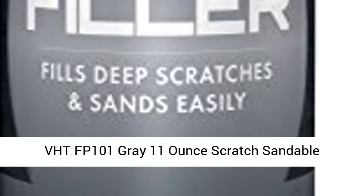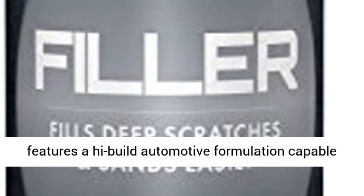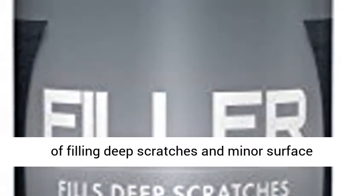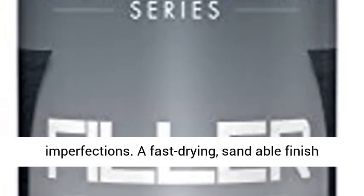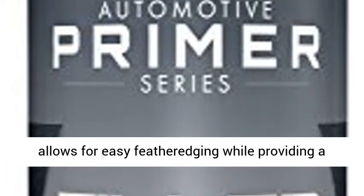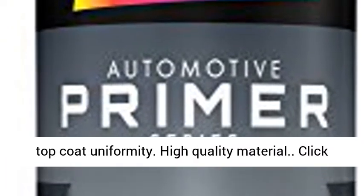VHTFP 101 Gray 11-Ounce Scratch Sandable Filler Primer. Dupli-Color's Filler Primer features a high-build automotive formulation capable of filling deep scratches and minor surface imperfections. A fast-drying, sandable finish allows for easy featheredging, while providing a smooth and rust-resistant surface that promotes top coat uniformity.